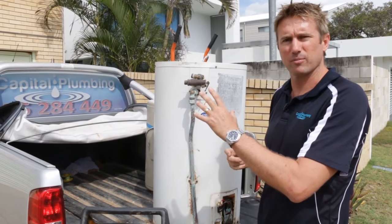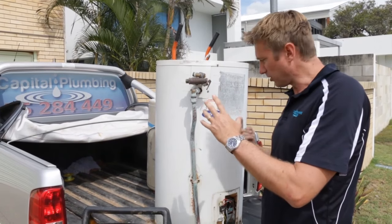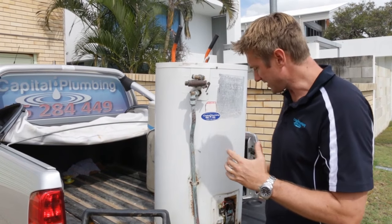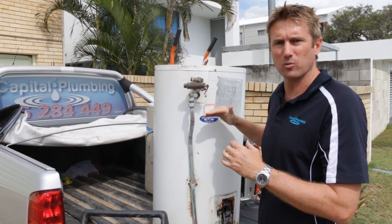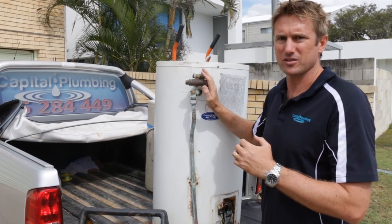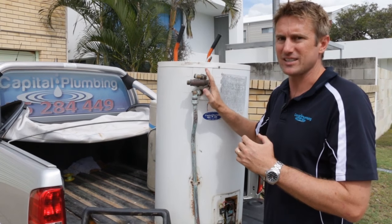When you turn your hot tap on inside, the water goes in through that pipe, goes all the way to the bottom with the outside water heating it up on the way through. What this means is the element is heating the water you don't use. So if you find you're slowly not getting as much hot water as before or it's running out quicker, pull this valve because it's going to save the owner some money. It's something very simple and easy for you to do.